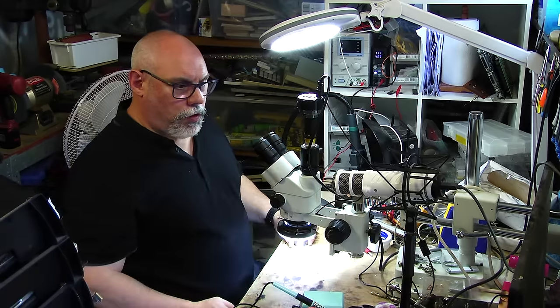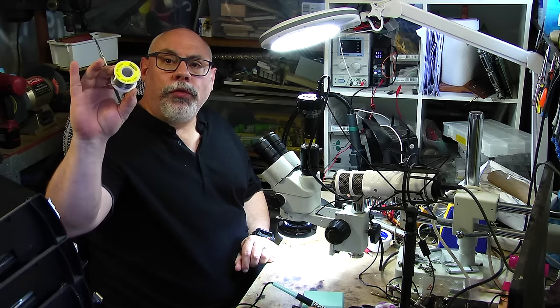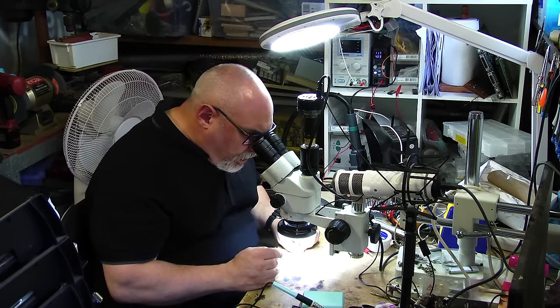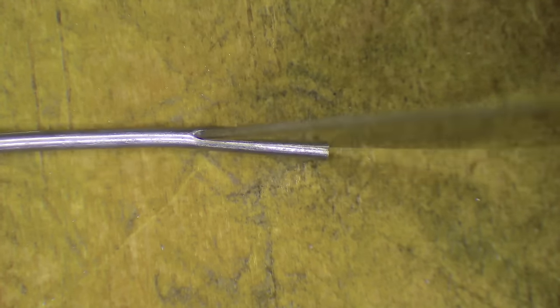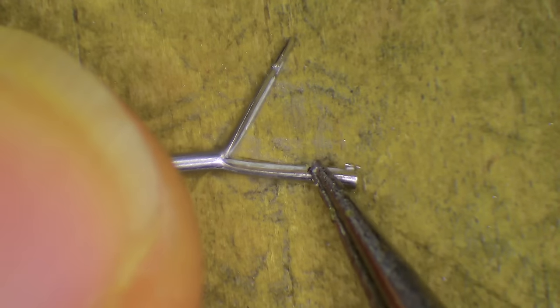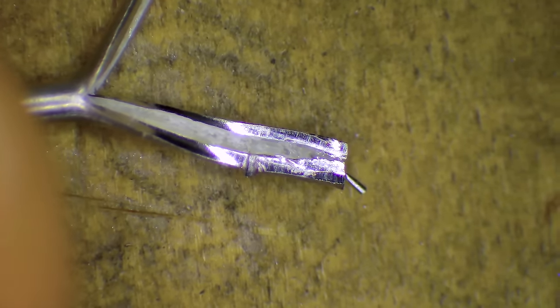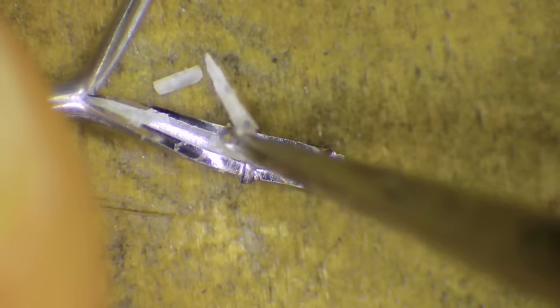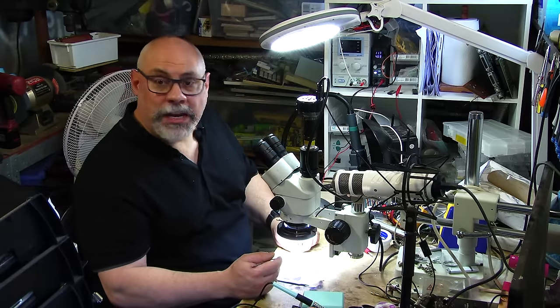I'm just going to flick over to the microscope here. I've got a piece of solder — just from a roll of solder — and if I grab a scalpel and slice through the middle, when we open it up you'll see there is a little channel of flux inside. There is actually flux inside this solder, and that gives you an indication of just how important flux is in the process of soldering — the fact that the solder actually has flux in it.